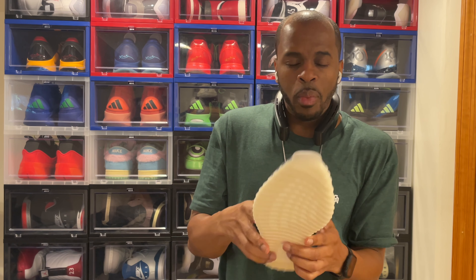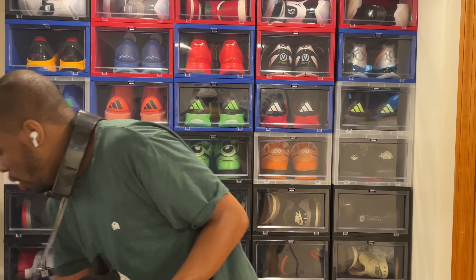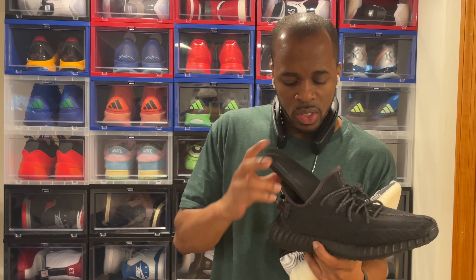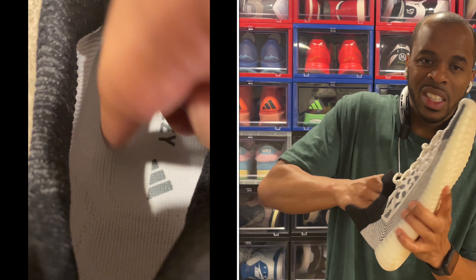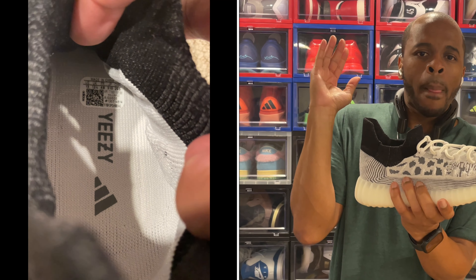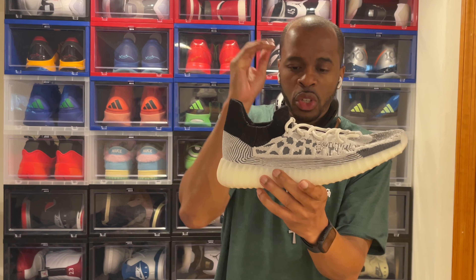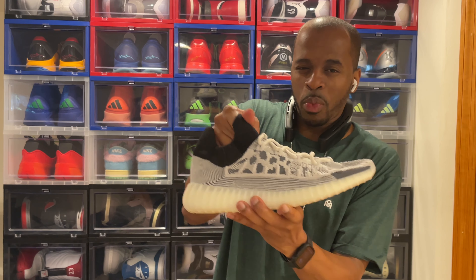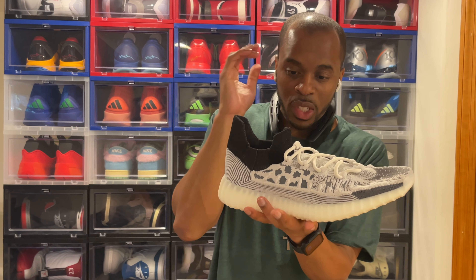One more difference between the Compact series and the other V2, V1, and even Mono models is that on those three, the insole is removable and you can actually see the Yeezy boost exposed when you take the insert out. But there is no removable insert on the Compact series — everything is one knit upper, stitched in as one full sock. That's one of the most interesting designs I've seen. I think what makes the Compact series the most comfortable is the softer prime knit material combined with foam on key parts of the foot.